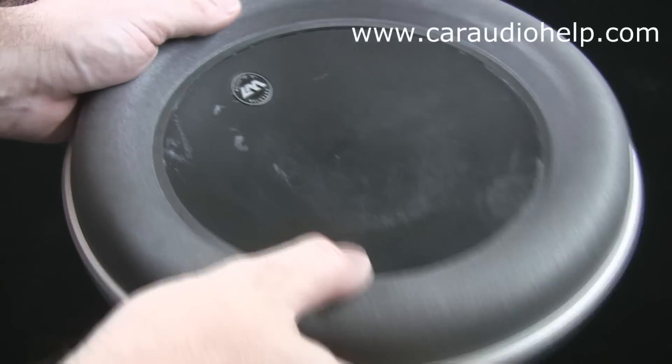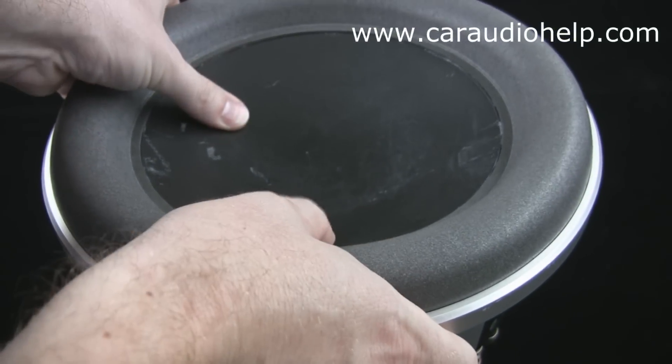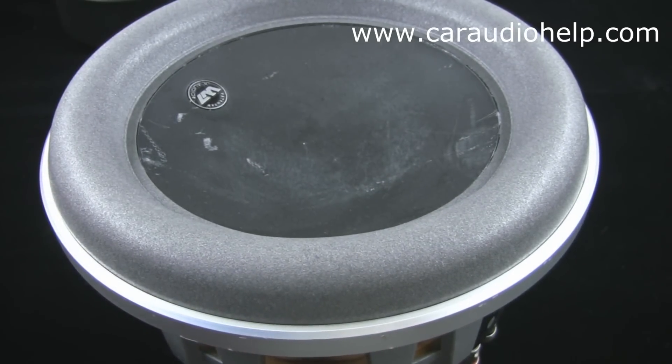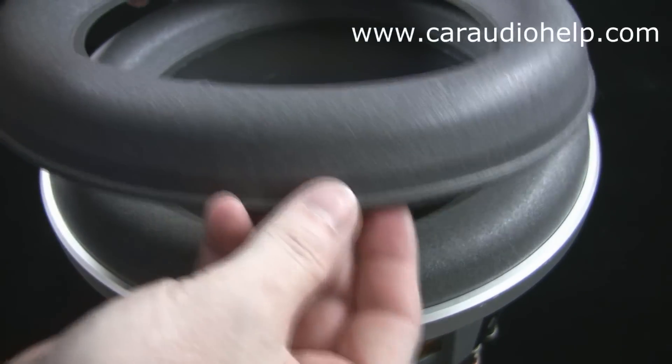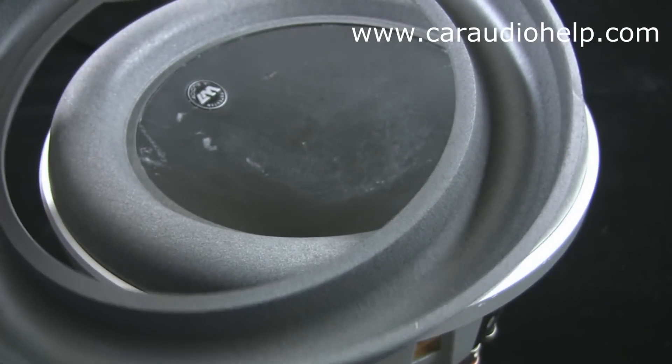I have already re-foamed one of these subwoofers which you can see here. It was fairly easy to do and turned out pretty good. Aside from the actual attachment point of the surround to the cone, the new foam is also a lighter color than the original. I picked up these surrounds on eBay for about $60 a pair.